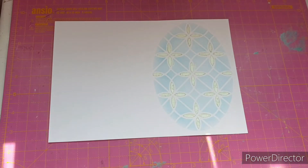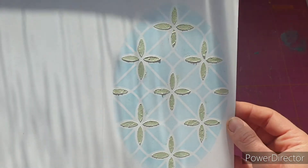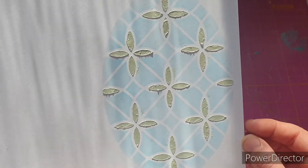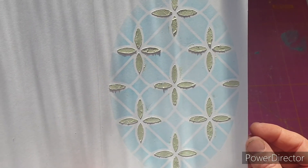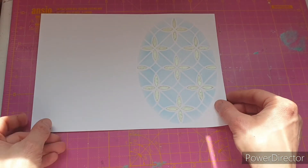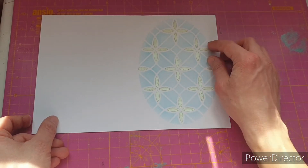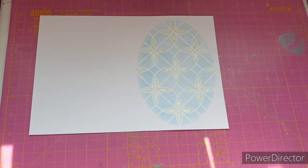The embellishment mousse is now dry so let's have a look at the card. It's a shame that we have traces of embellishment mousse around the image — I definitely need to find a tool that allows more accuracy with really delicate, intricate stencils. I contemplated using something that looks like a shaving brush but thought that would probably flick into the surrounding areas anyway. If you know of anything, let me know in the comments.